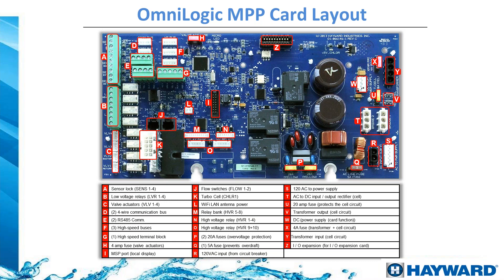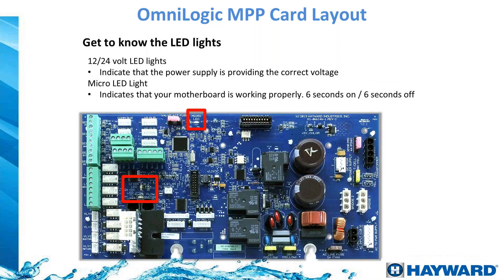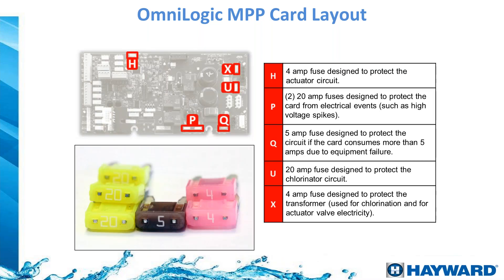All these fuses protect the main OmniLogic board. If you ever have an issue with the chlorinator cell not producing and receive a fault code, check the fuse first — simply unplug the system, check the fuse, and swap it if needed. The controller also has LED lights that blink green when everything is good. If they stop blinking or blink red, check the fuses. The box includes a small package of spare fuses — don't throw them away. They protect the system from voltage surges or defective items.